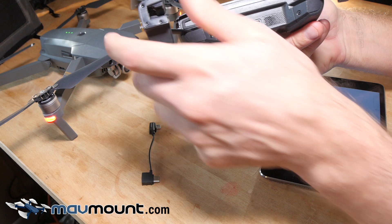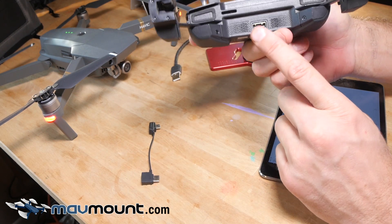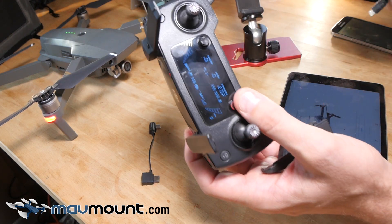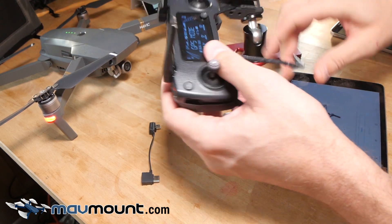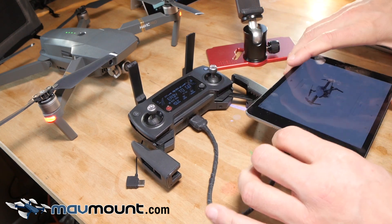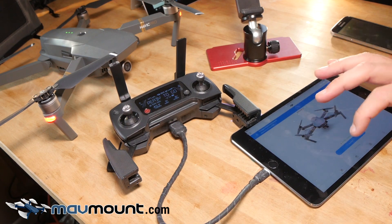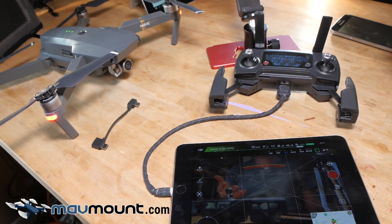Down here on the side of the controller, there's a traditional USB port that allows it to feed to a larger tablet. Using this port and a sync charging cable that came with your tablet, you can plug this in and get full telemetry on your display. So let's do that now — I'm going to plug that in here. Mavic is already on. Plug this in — and we've got camera. Here you can see full-flight telemetry on a nice tablet-sized display. It's so much better.